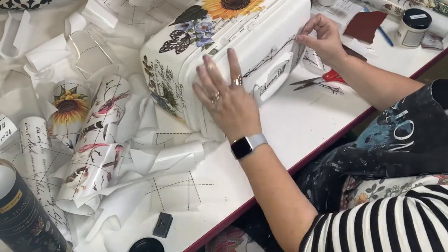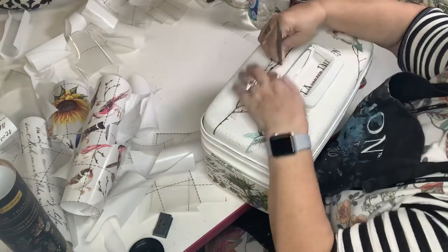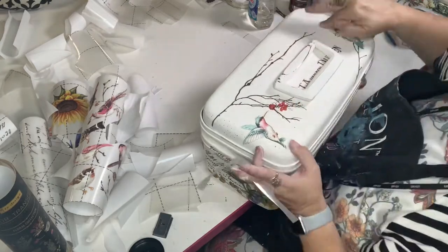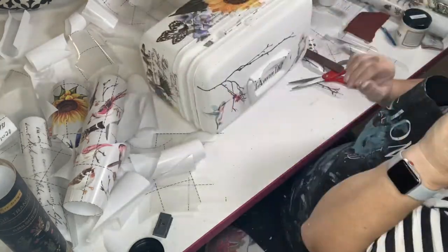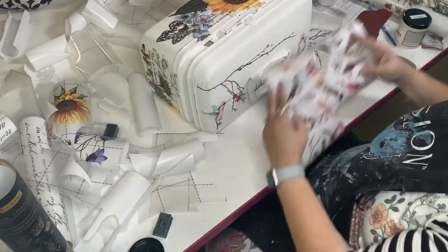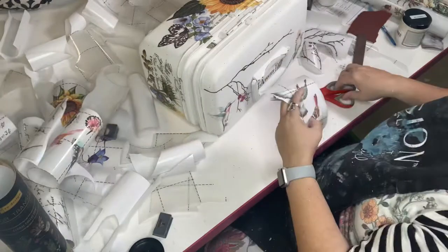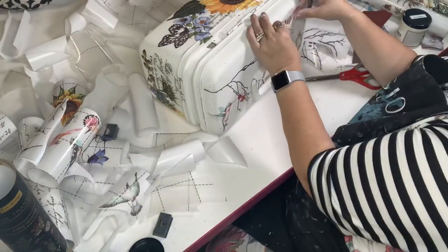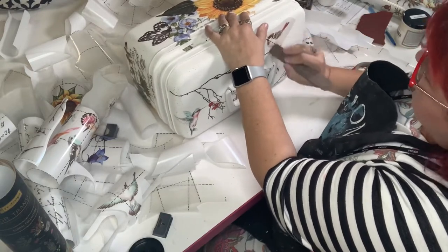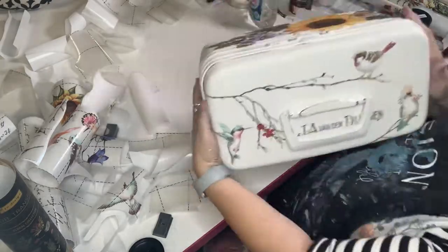I decided I needed just a little more on the top of the suitcase — it was just a little too edited for me. I wanted something on top when the handle flipped in the other direction, so just a quick little add. I'm glad I didn't keep adding — sometimes I have a hard time editing myself — but it did need that one little extra bit.